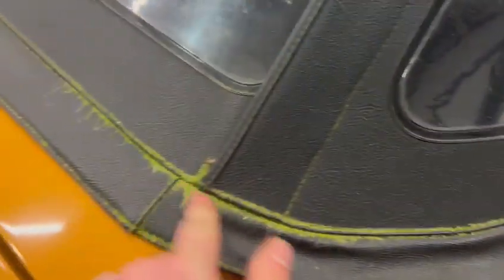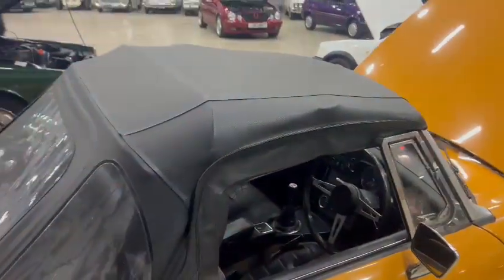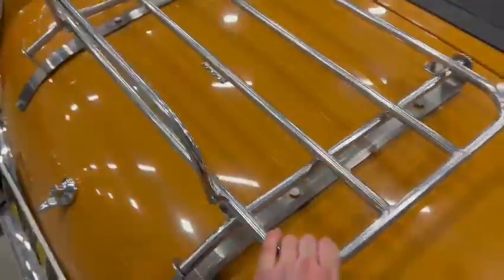Bonnet lips and edges are nice. Sound deadening under there. Lovely soft top — wants a bit of a pressure wash in places; it's clearly been sat outside for a little bit, so a little bit of green in places. Just wants detailing with the brush and cleaning up, but the soft top itself overall is lovely. Same with the boot rack.